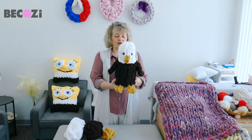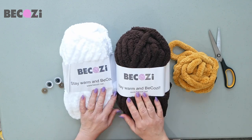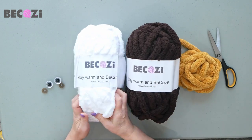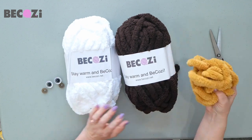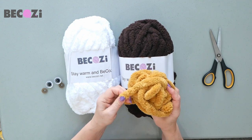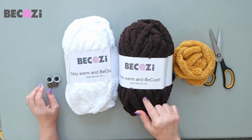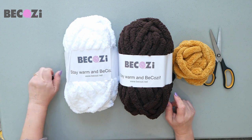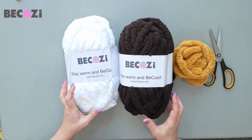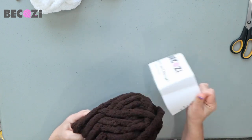So if you have your yarn ready, let's get started. We will be using Bekozi chocolate or brown color, Bekozi white, and leftover mustard color. I have it in plus chenille but you can have it in regular chunky chenille — our DIY kit comes with regular chunky chenille. I will also be using two eyes, and we'll need scissors. That's all we need.